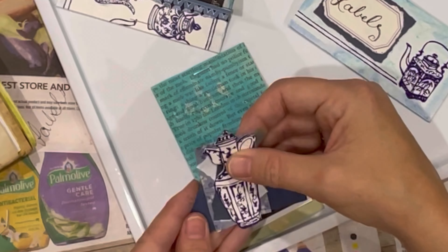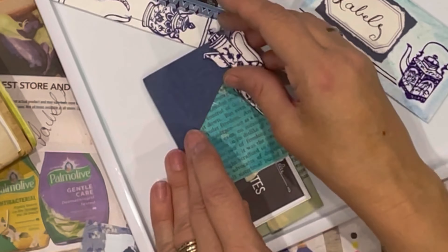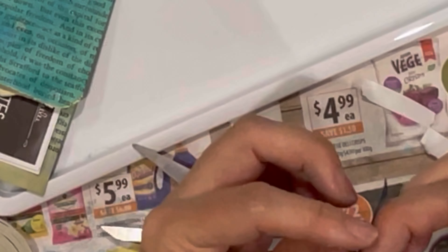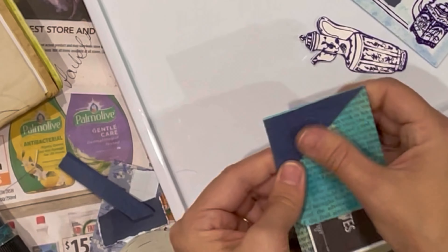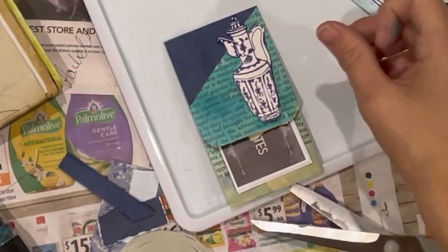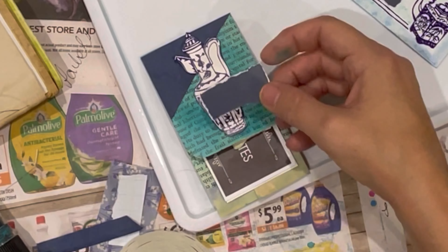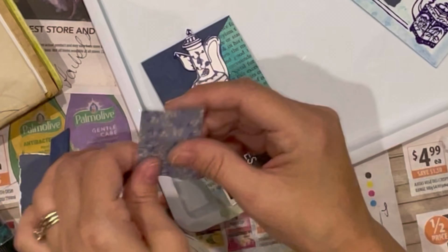I decided this time I didn't want to use that modelling glue again, so I just used the double-sided tape that I see a lot of people using. I think it's okay — it's good when you don't want to get your fingers messy, but it's fiddly to get the tape off. This one holds really, really well, which is great. But I do prefer glue because I like to get the glue to the edges of the piece.